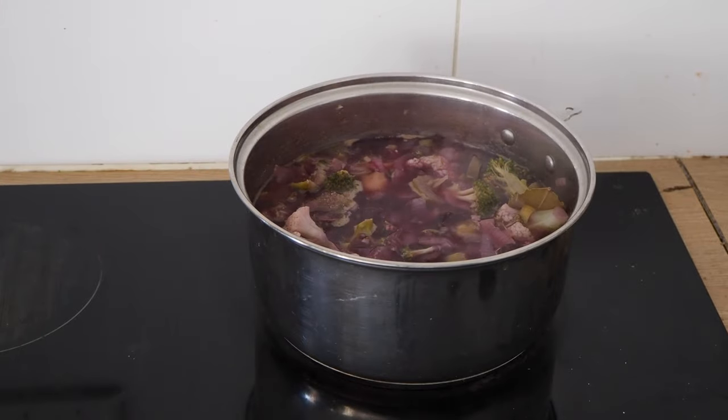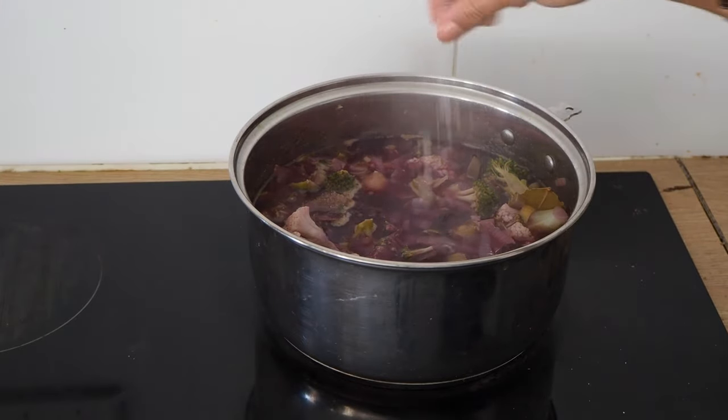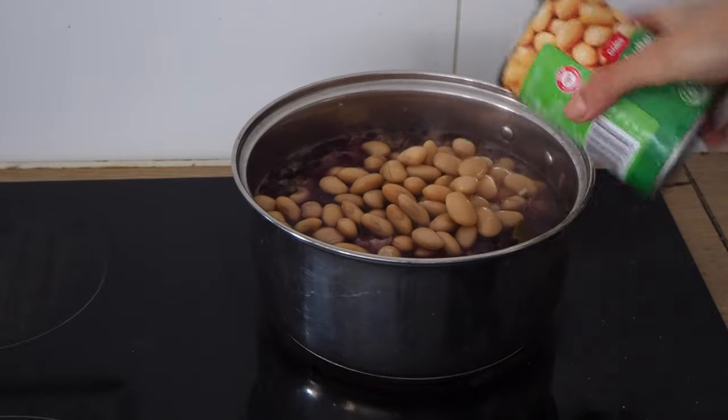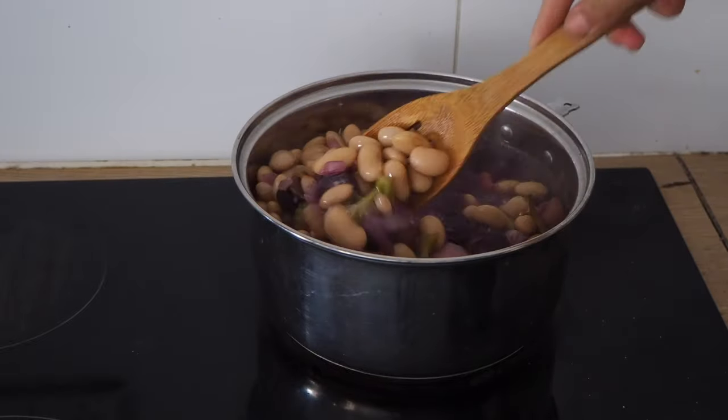Now it's time to give it a little taste test and add some salt if necessary. Last but not least, I'm stirring in some rinsed butter beans, and it's already time to plate up.